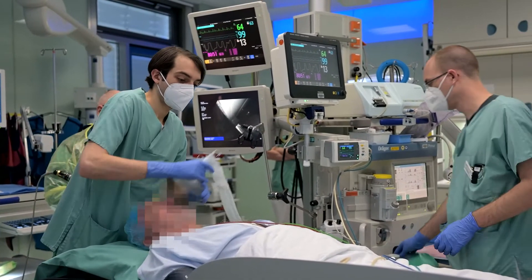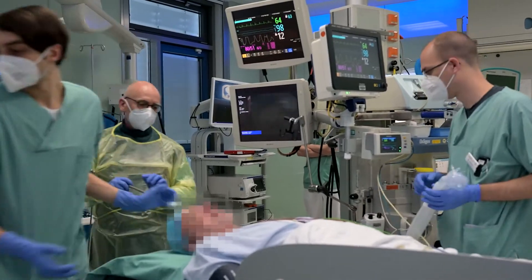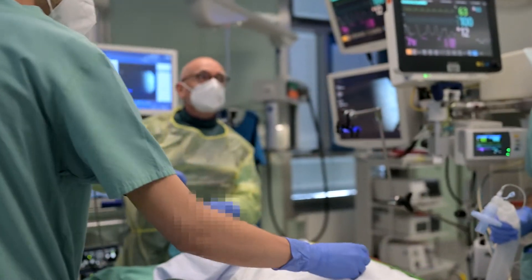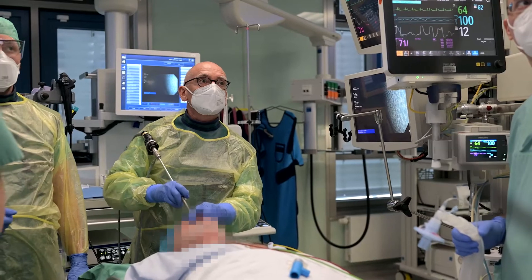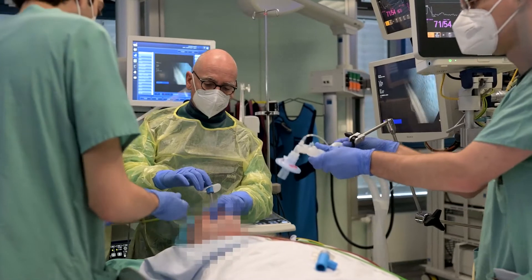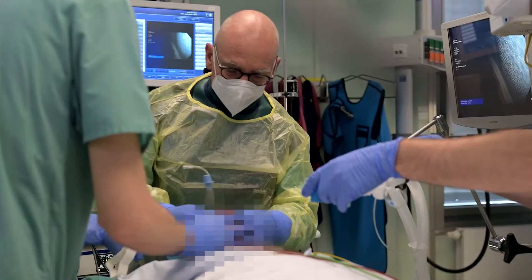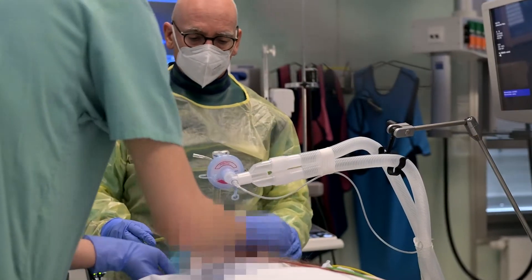After induction of general anesthesia and sufficient pre-oxygenation, the patient is brought into a supine position. Following slight reclination of the head, the rigid 30-degree endoscope with the ET tube slid over its shaft is used for direct visualization of the glottis and entry into the trachea. The ET tube remains inside the lumen while the rigid 30-degree scope is removed. The ET tube is then fixed to prevent dislodgement, and a dedicated adapter is mounted to allow ventilation and bronchoscopic access in parallel.